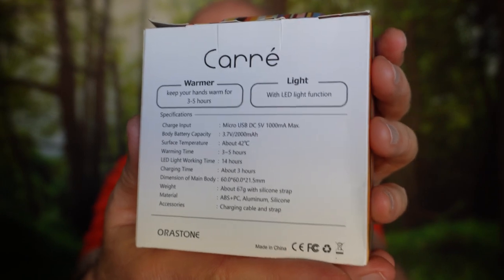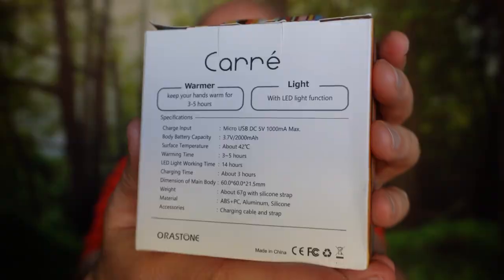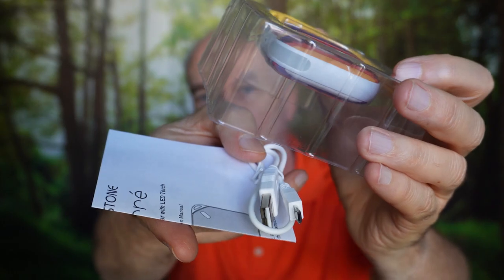It's small and lightweight so that's all the battery can store, and it takes about three hours to charge it up. Let's take a look at it. Oh yeah, that's nice and it is tiny. Along with the heater and the attached strap, there are instructions and a charging cable — rather short cable.